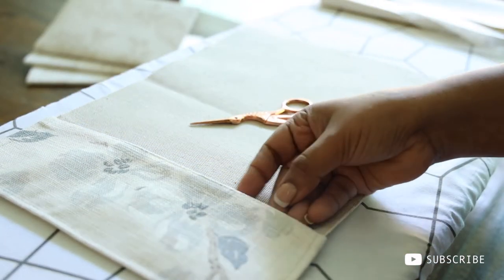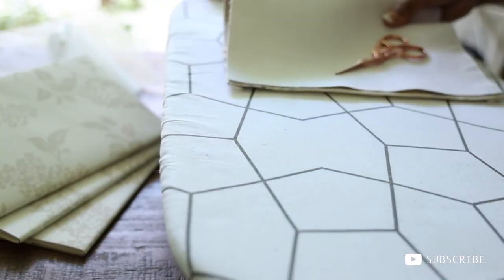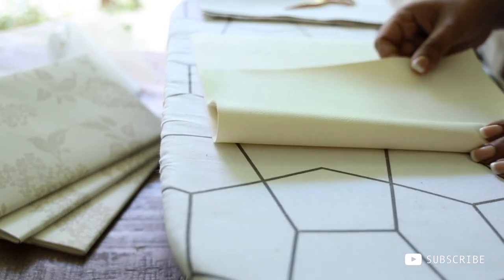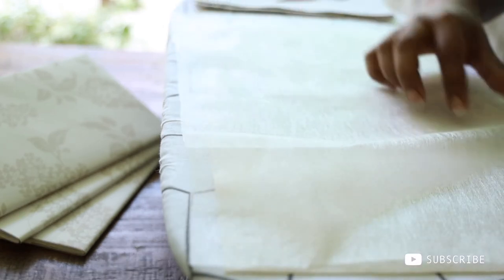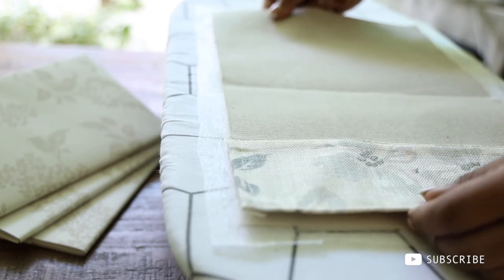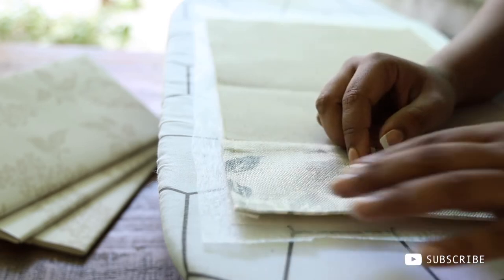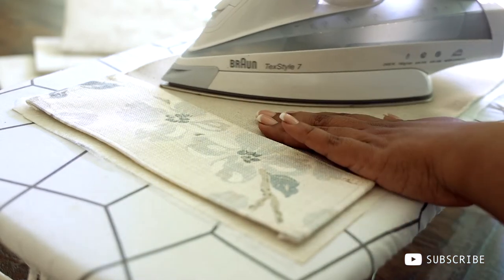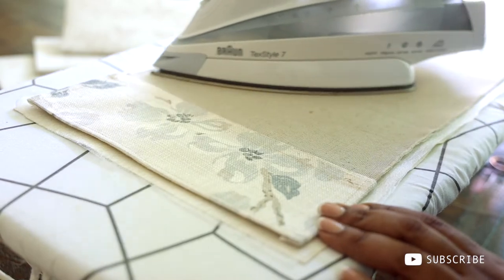Now we are done with the pocket, so let's bond it with the faux leather. You can source faux leather from any upholstery or curtain shop. I'm using this double-sided fusing paper, which is a thin kind of material, to bond the fabric to the faux leather. You have to be very careful while ironing over the faux leather because it can melt. My suggestion is to do a trial before you work with the real one.